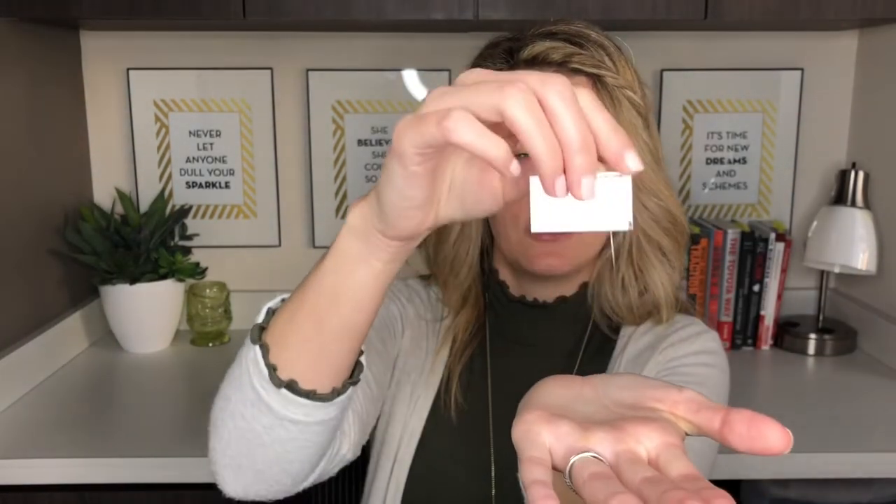In addition, we'll do a test called a monofilament test, Sims-Weinstein. This is just a little fishing line — it doesn't hurt. We test the sensations in your feet. If you don't feel it at all, that's a sign that you have neuropathy, and at that time we need to do further investigating to see how bad your neuropathy is, and take more steps to make sure that you don't get any sores.